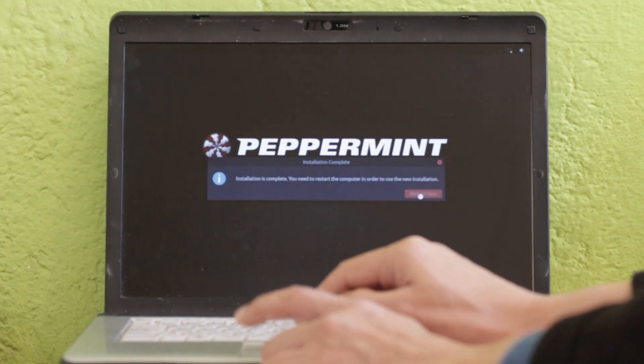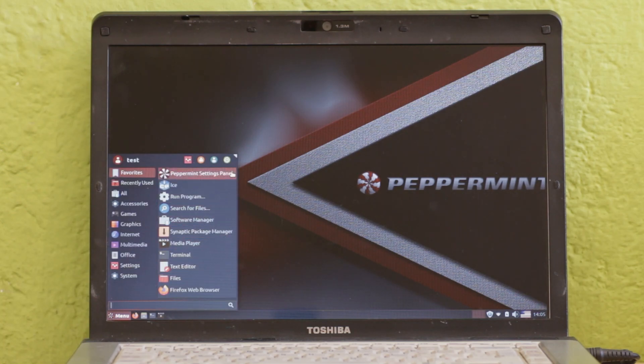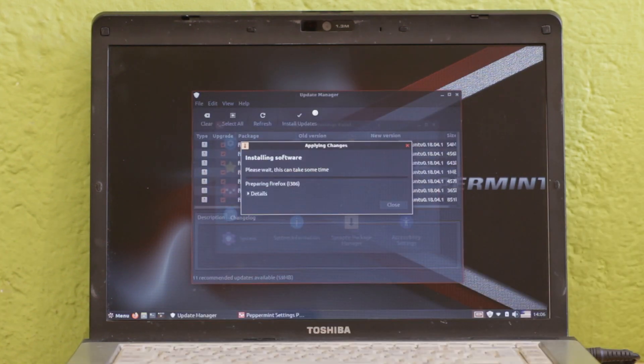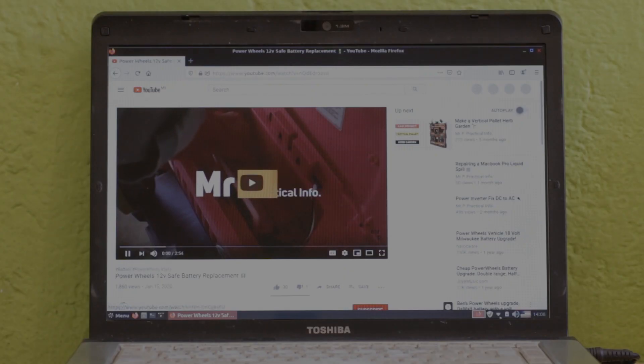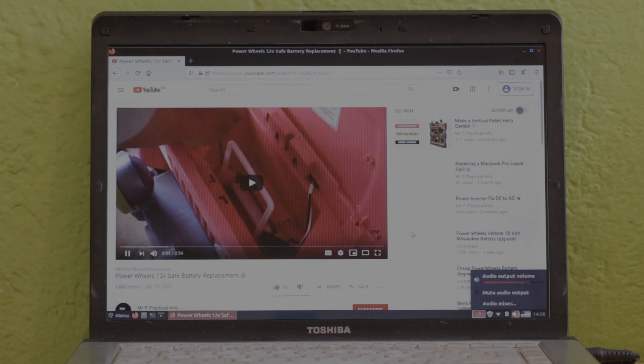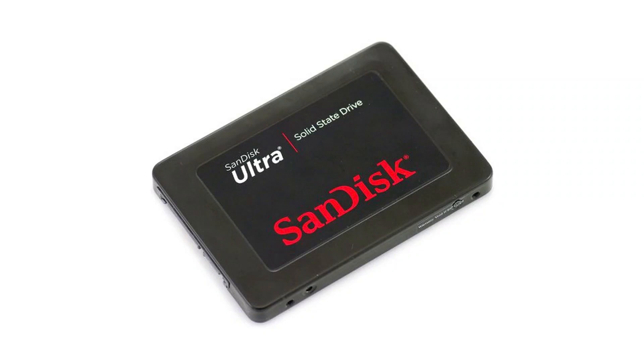When the install is finished you will be prompted to reboot the laptop. After Peppermint Linux loads for the first time, I connect to my WiFi and then proceed to update the OS and the software. Now I make a quick test browsing YouTube with Firefox and it all looks good — a 13-year-old laptop is running a modern OS at a decent speed. One final tip: if your ancient laptop has an old hard drive with a SATA connector, I would recommend swapping it over to a cheap SSD drive to vastly improve its performance.